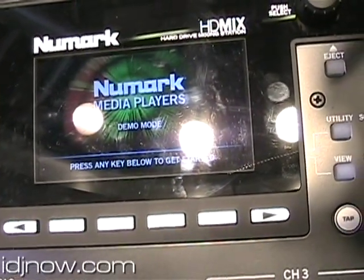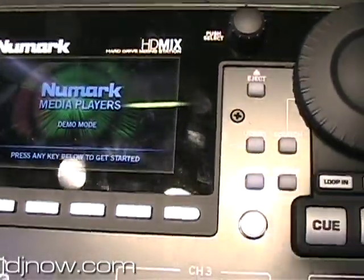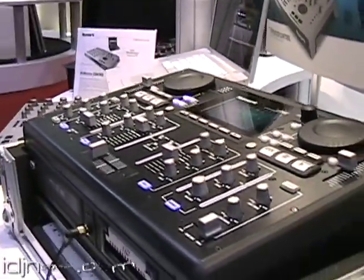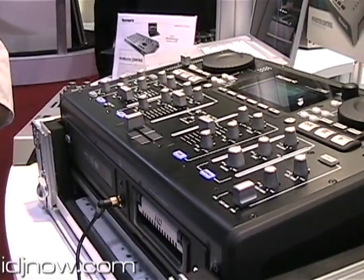It also has great technology made by IDJ, so you can create your virtual crate for your library. It also comes with a keyboard that allows you to navigate through. So if you have thousands of songs, it's easier to type a name than to scroll A, B, C. It comes with a keyboard.